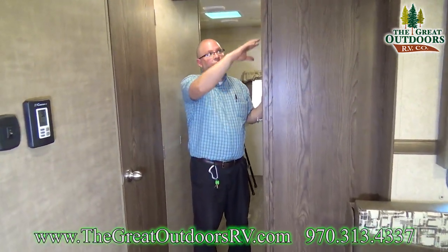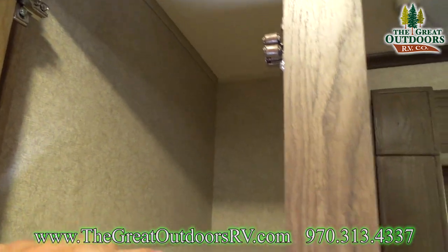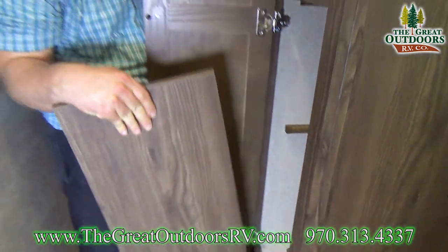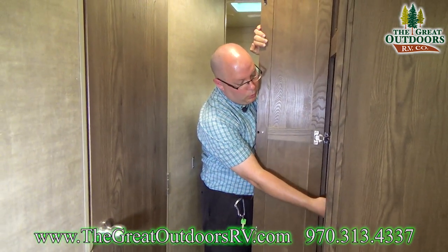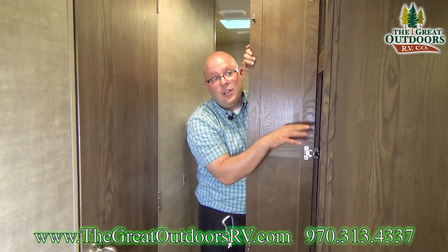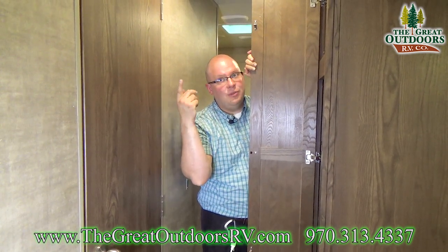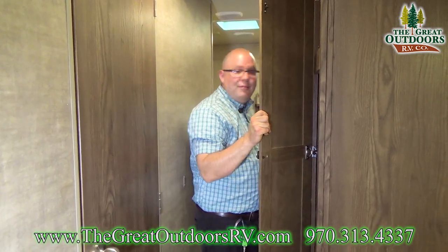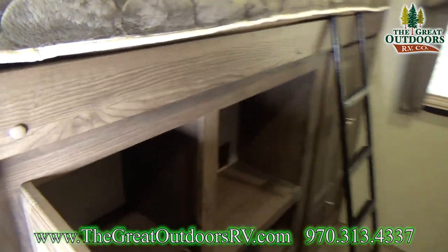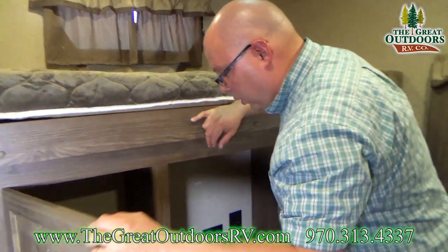Before we go to the bunk room, I wanted to show you this last closet. You could use this as wardrobe space or pantry space — I would most likely recommend leaving the shelves in and using it as pantry because that is a lot of pantry space, and you already have two wardrobes up there and plenty of other closet space available. There's even more closet space back here — you can remove these shelves or install another bar for more hanging space.